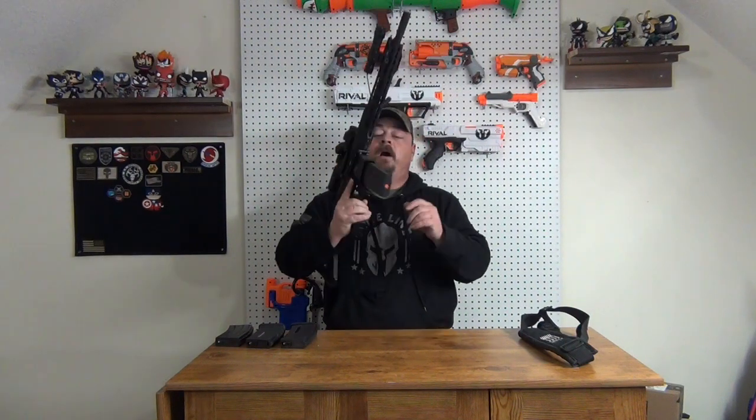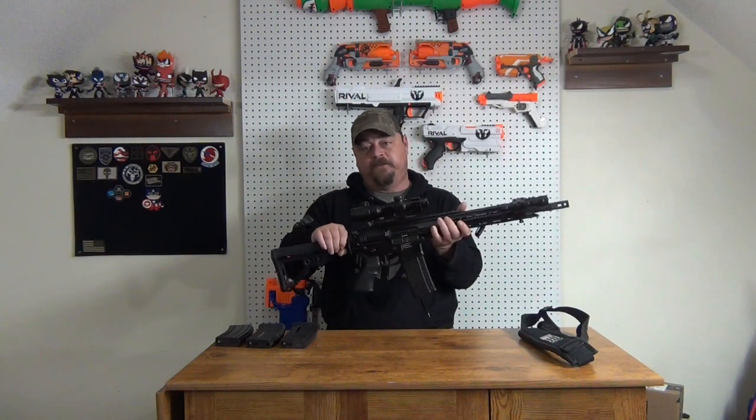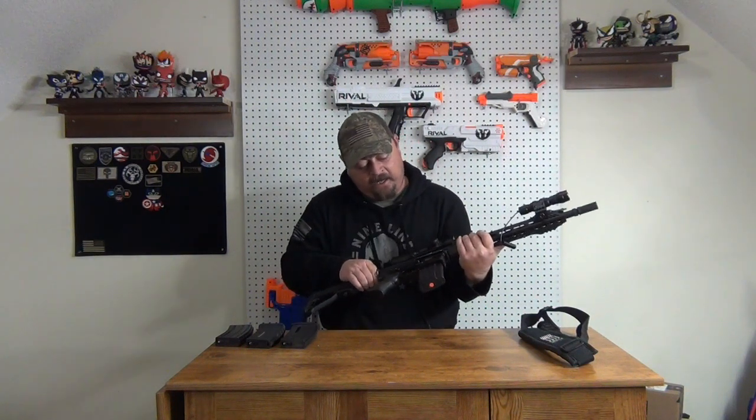The receivers, the handguard, all the machining — the metal finish is spectacular on this gun. It is awesome. You probably will not find better; you will find some that will match, but you will not find any better than the ICS fit and finish.